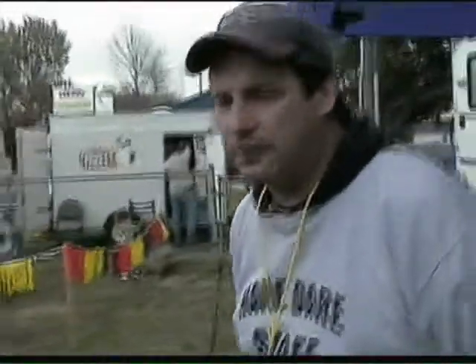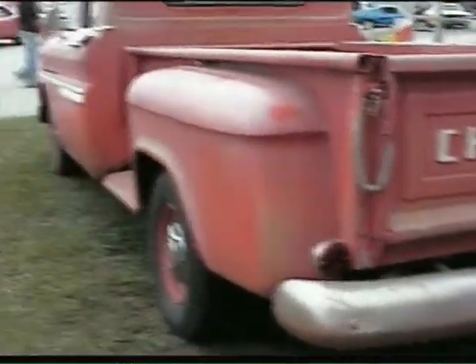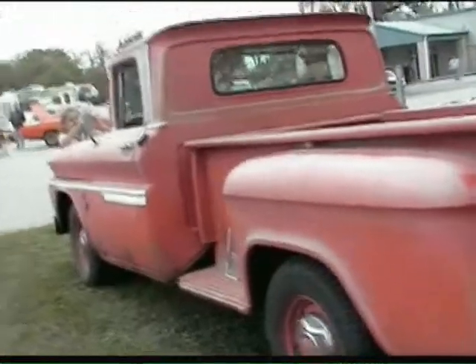It's a replica of the truck used in the first Twilight movie. It's a 1963 Chevy Stepside. It all started with my wife seeing the movie for the third time — she just fell in love with the truck. That's Ann over there. I said, why not? I'd made a replica of my favorite movie car, so it was her turn.